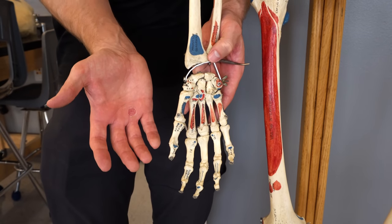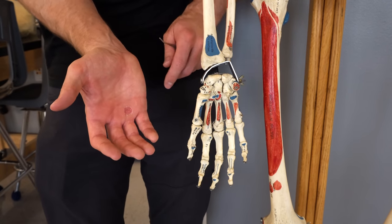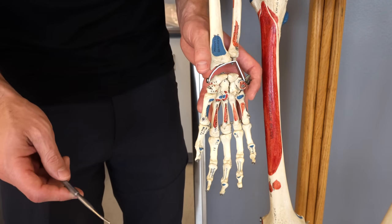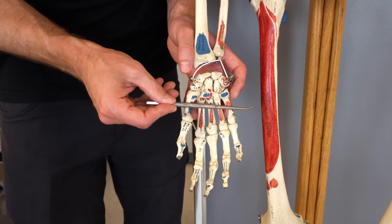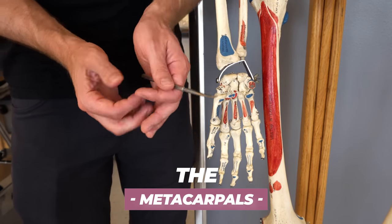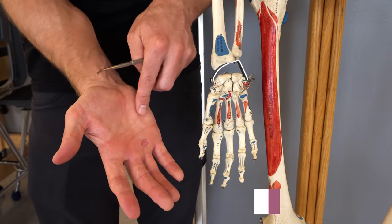This is about the same position my hand is in. Forgive my little rock climbing wound there. Now, some of the relevant bones that we're going to talk about, where I'm laying the probe, these are called the metacarpal bones and there are five of these and they would be found essentially in the palm of your hand.